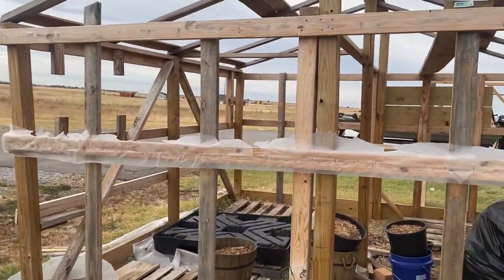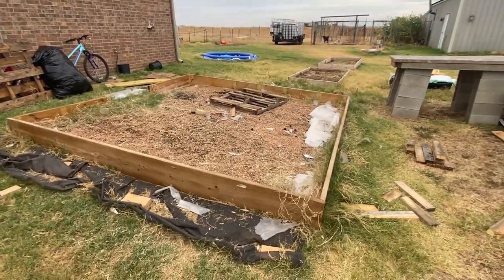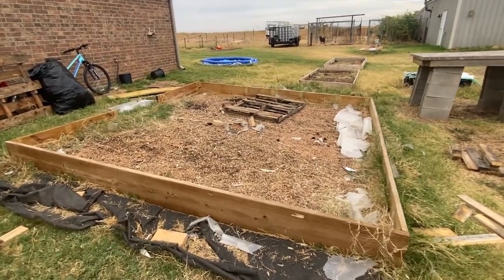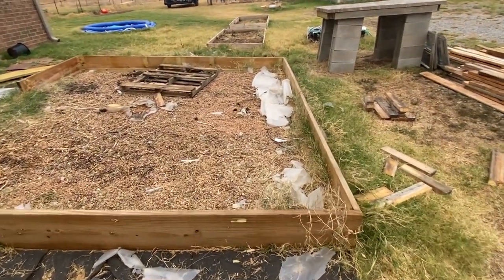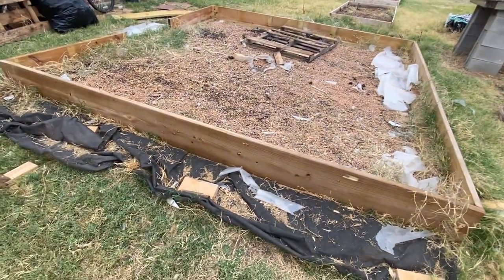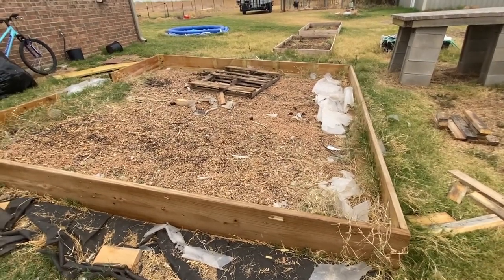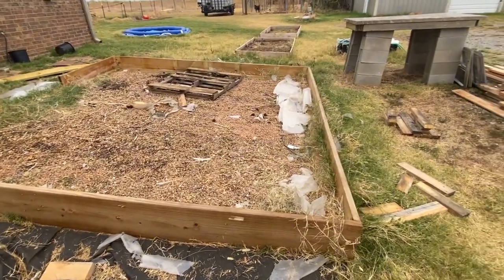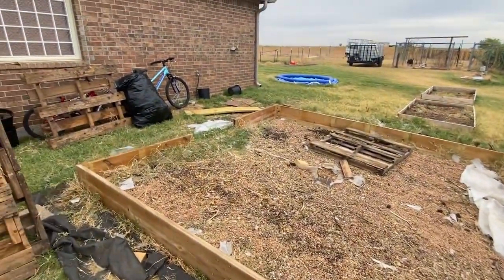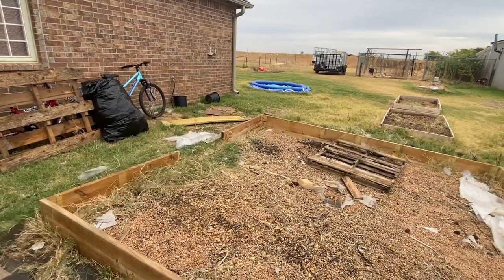Just showing you guys what I'm working on today. Greenhouse base and framing are all taken down. You can see what I originally started with — these 12-inch boards. One thing about being on a homestead: you don't just tear stuff down and take it to the dump. I got a board over there that's kind of warped, but I can chop that up and use it in different projects.